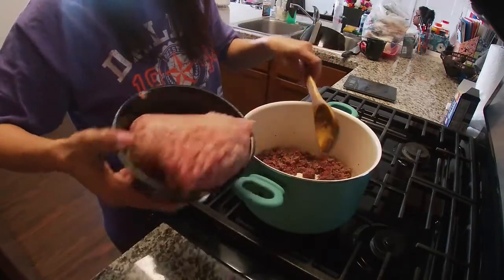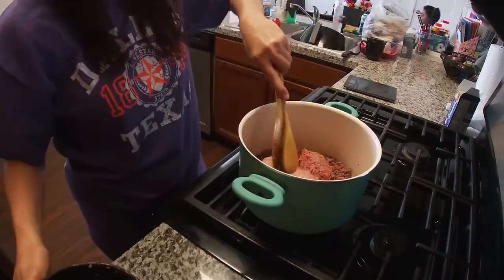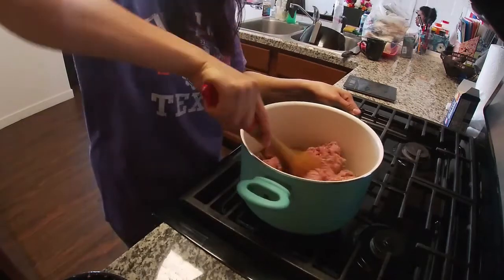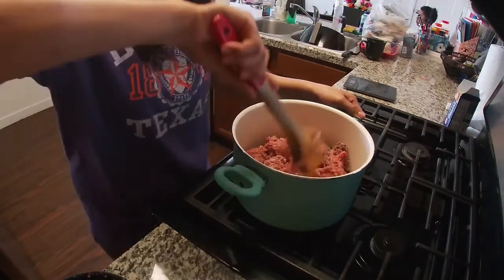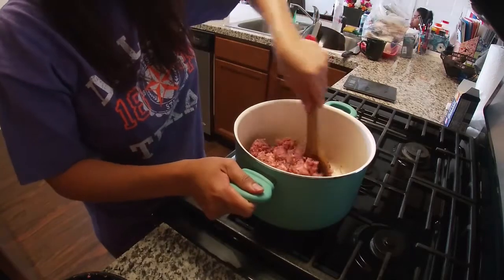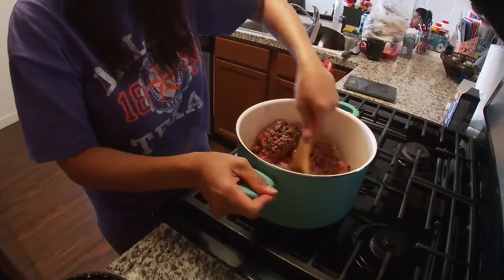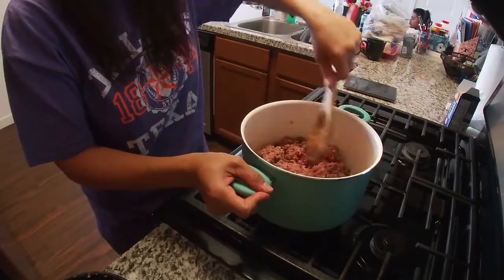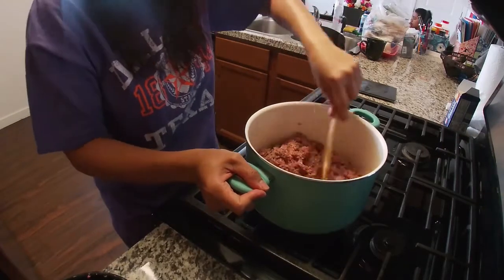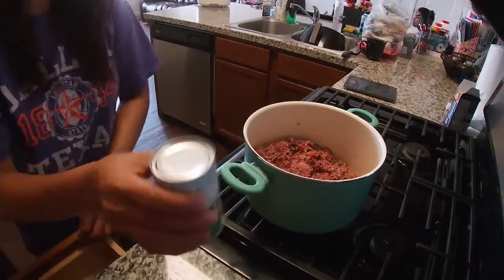So I can add now the pork sausage. You need to combine it together and let it all mix in. I'm going to do a little setup here.